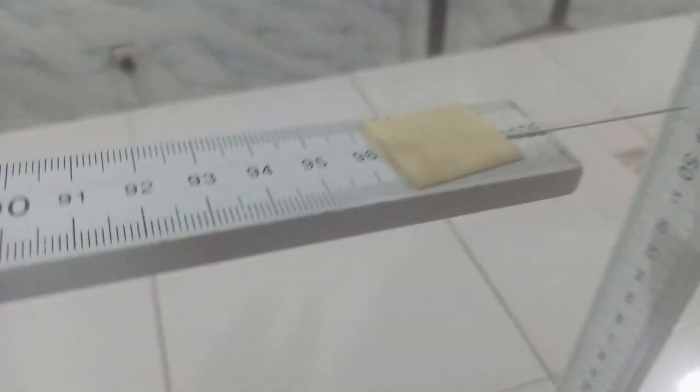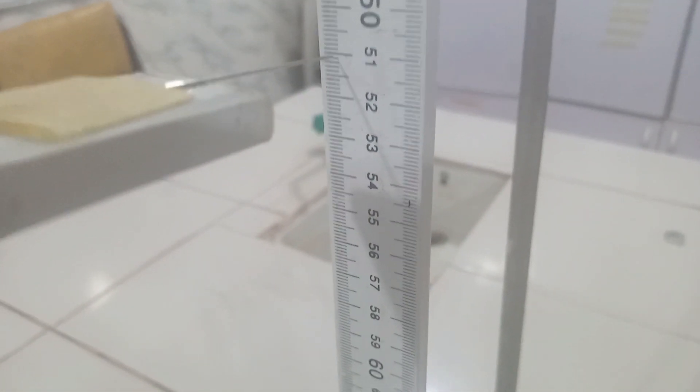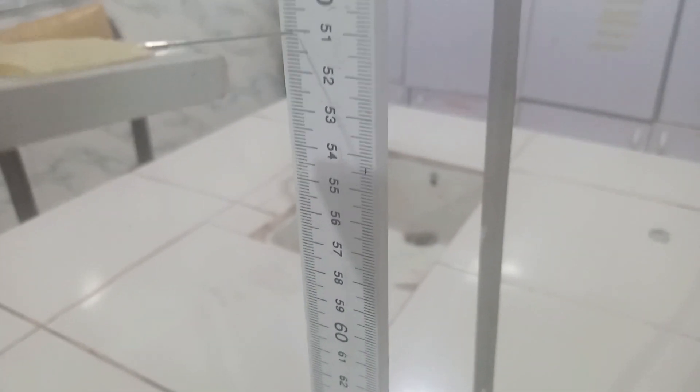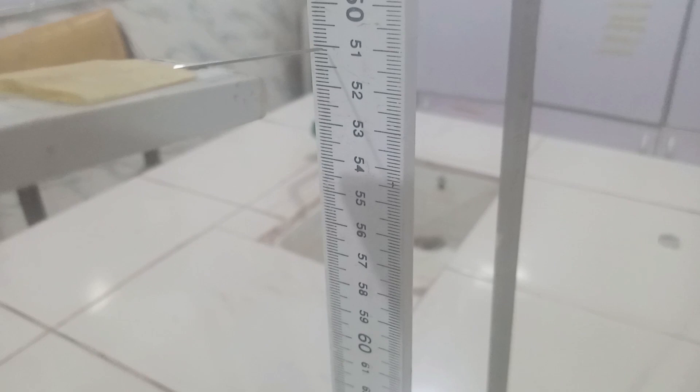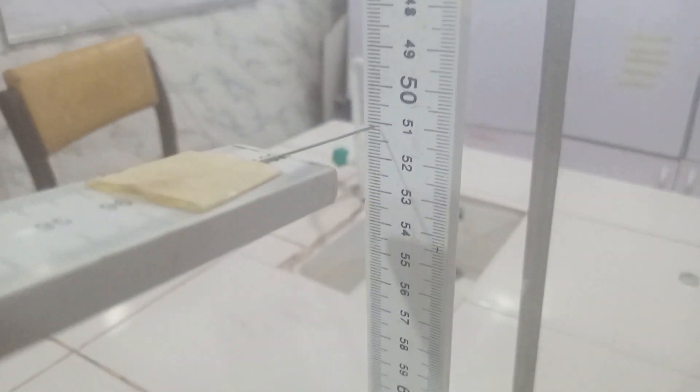So that's the first phase of the experiment. Now that we have the setup already, we are going to put in the 50 gram mass and note the reading. Here's the 50 gram mass hanging freely from the 80 cm point. Let us find out what will be the new reading. We have here at 51.1 — avoiding parallax error, the reading for 50 grams is 51.1.